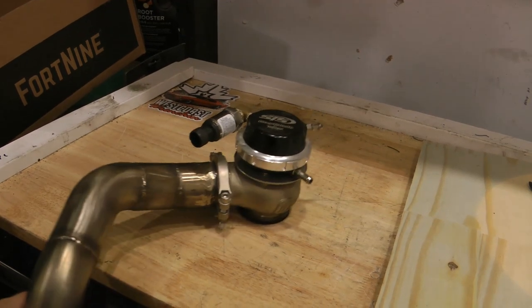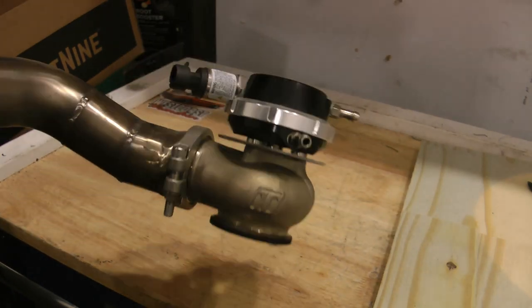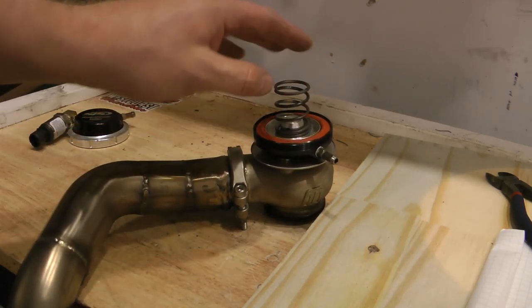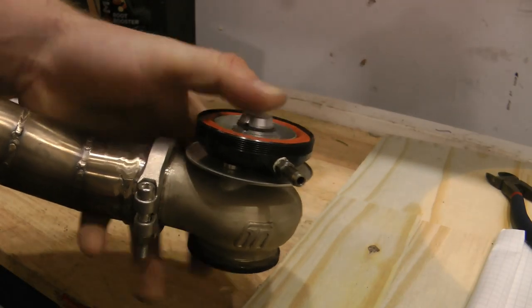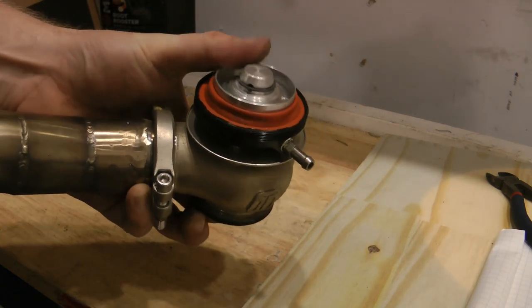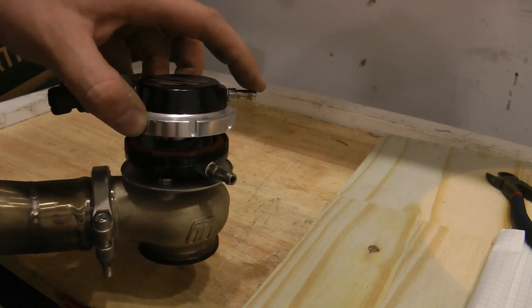To understand the control aspects of these systems, we'll first need to look at how the wastegate works and then we'll be able to understand how to control them. The wastegate consists of a top hat, spring, and a diaphragm. The diaphragm is connected to the valve, and that valve is what directs exhaust flow away from the turbo. As the diaphragm moves up and down, you can see that the valve opens and closes. By adding the spring in the top cap, the valve is stuck in a normally closed position and it will take some force to open the valve.